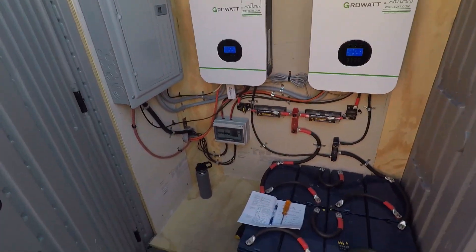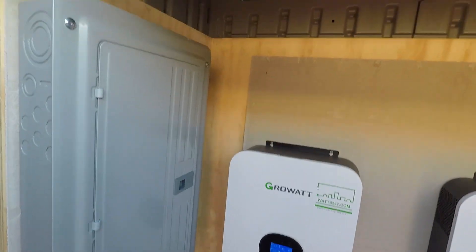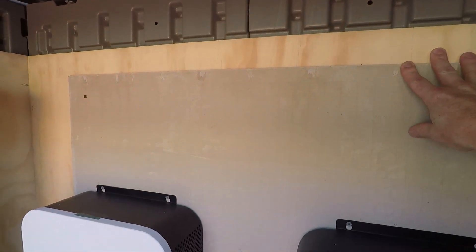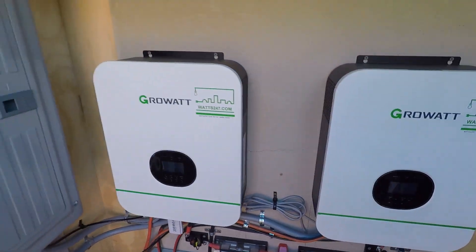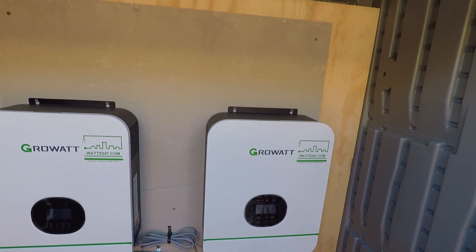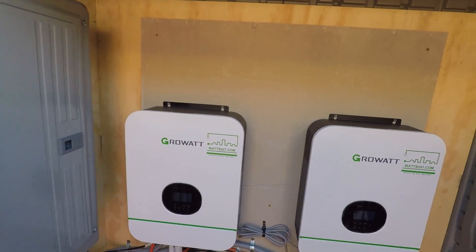I built a wood frame on the inside of the shed which gives rigidity and makes it a solid foundation to mount everything. The plywood is inside the shed with the backer board, and the inverters are then mounted onto the backer board and the plywood. I did that because it gives a little extra protection from heat and possibly even fire.